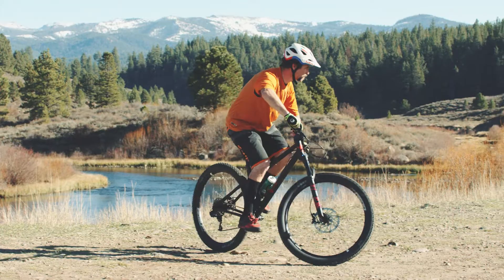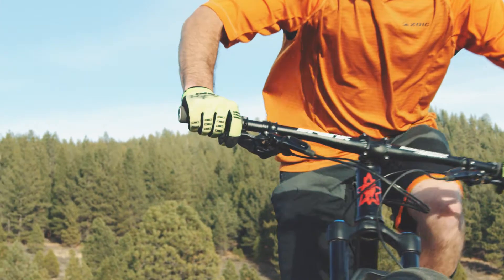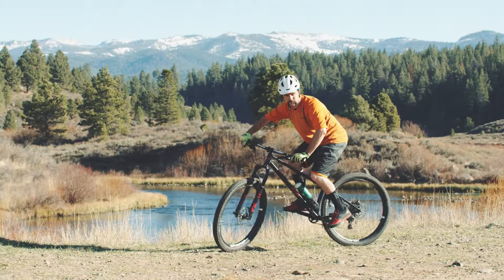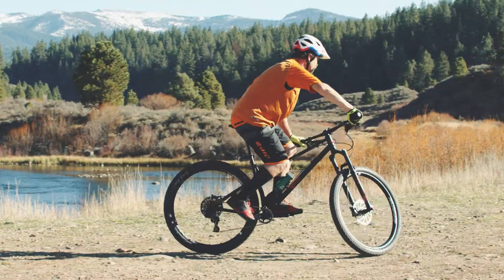Remember, look where you want to go. The bike should stay upright and tall and you should be in balance. Keep adjusting your body to the terrain and remember your focus is making it through the turn.